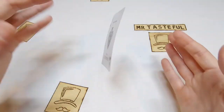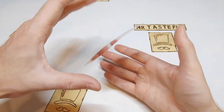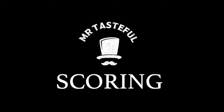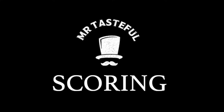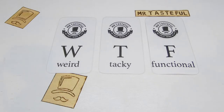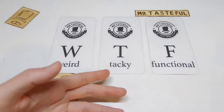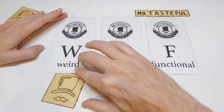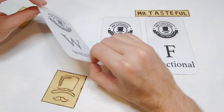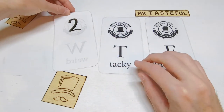Let's give the truly amazing floating playing card a Mr. Tasteful score. We're scoring the floating playing card trick based on the factors of weird, tacky, and functional. Starting off with weird: make card hover in air with string. Okay, 2 out of 10.